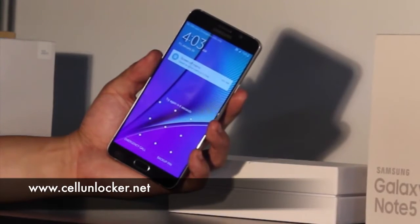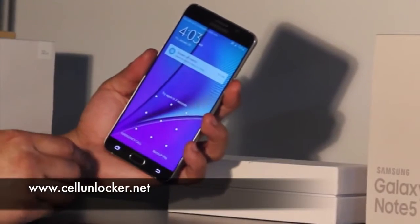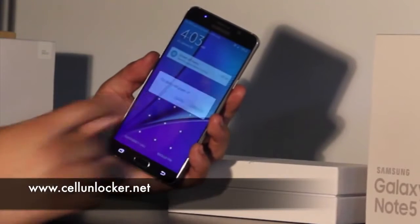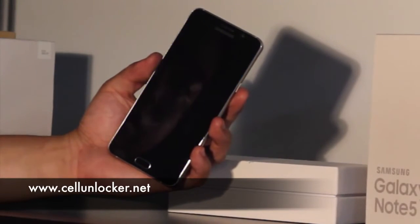So, what you can do is what's called a factory reset. How you do that is you turn off the phone by pressing the power button, power off the phone, and give it a few seconds to turn off.